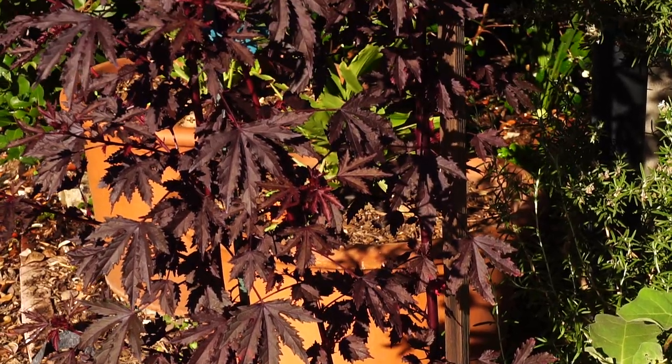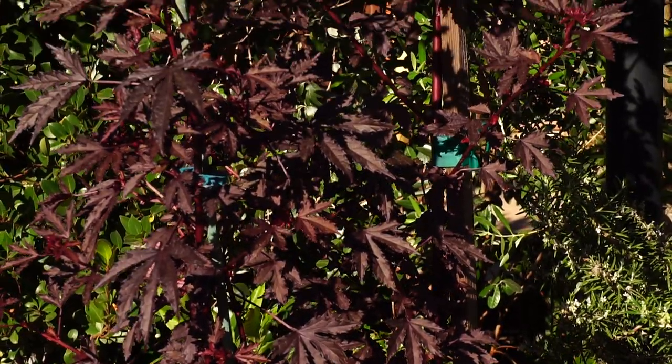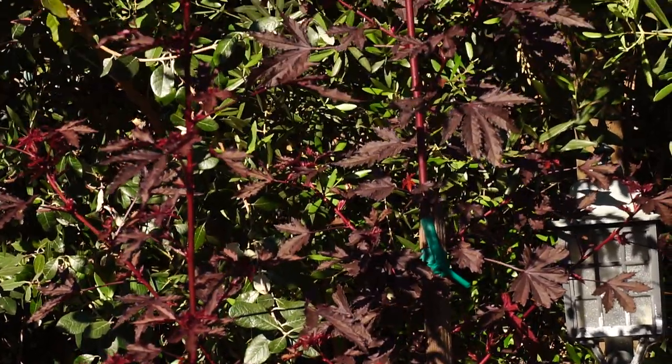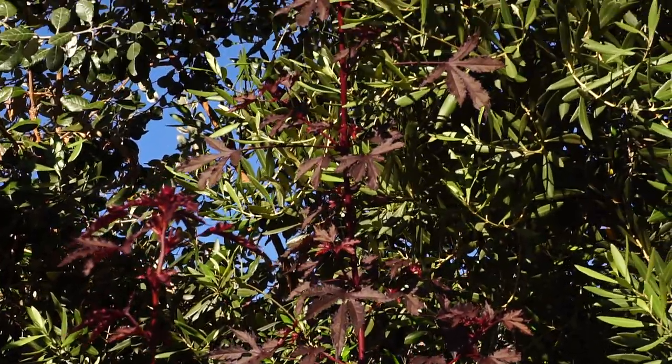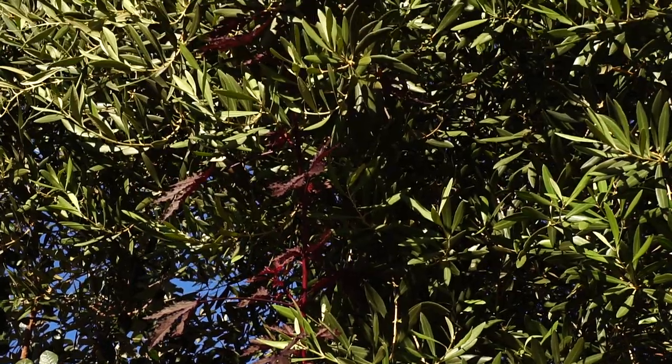This cranberry hibiscus decided to shoot up, and now it's about 10 feet tall — just this one shoot. So that's going to get chopped back tomorrow, because it cannot compete with the olive tree.